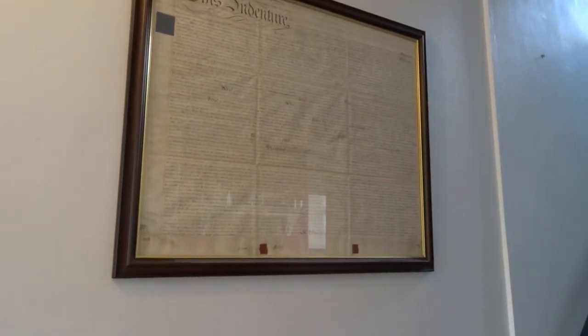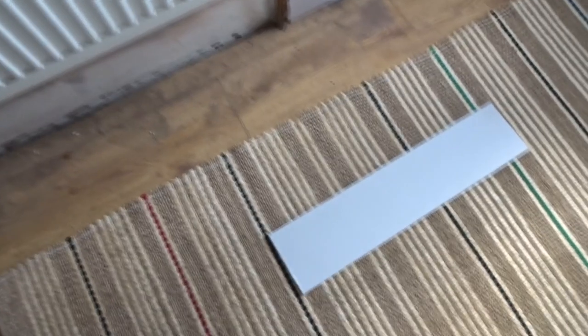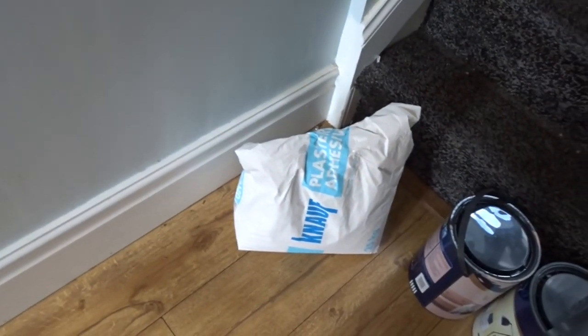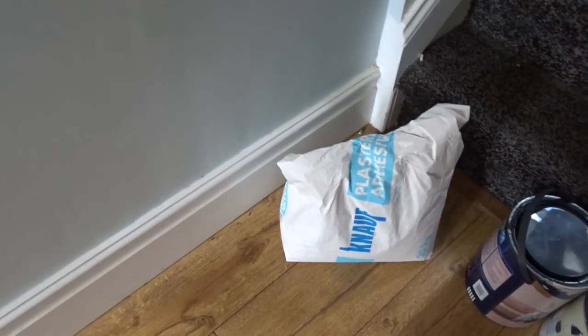This side is looking a lot nicer — this is all going to get painted today hopefully. I'm hoping to get the whole wall done depending on how much time I have. The deeds to the house are getting taken down and put in the living room. I'm painting up to a certain point here because going up the stairs we'll have a different paint color, to cut the spaces off from each other and make it look bigger. I've found a piece of plasterboard and some plasterboard adhesive — I'll try making it up and see if it works.